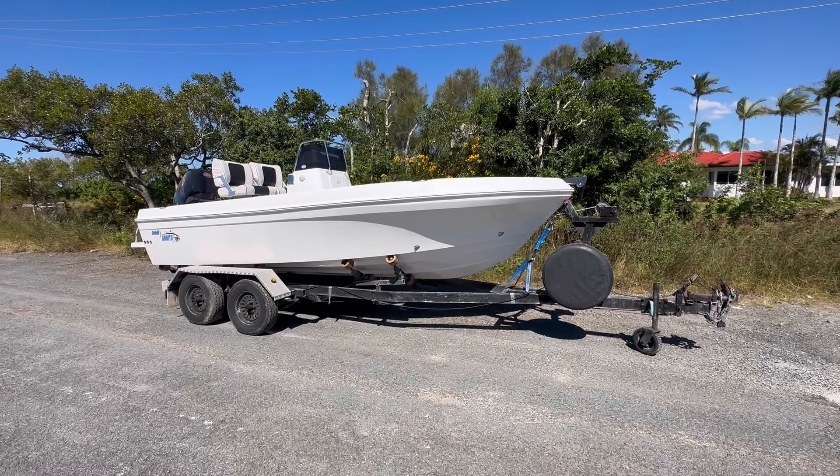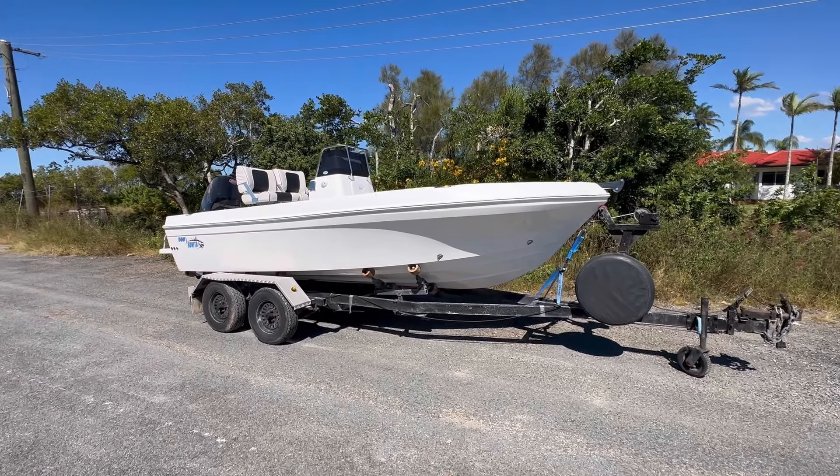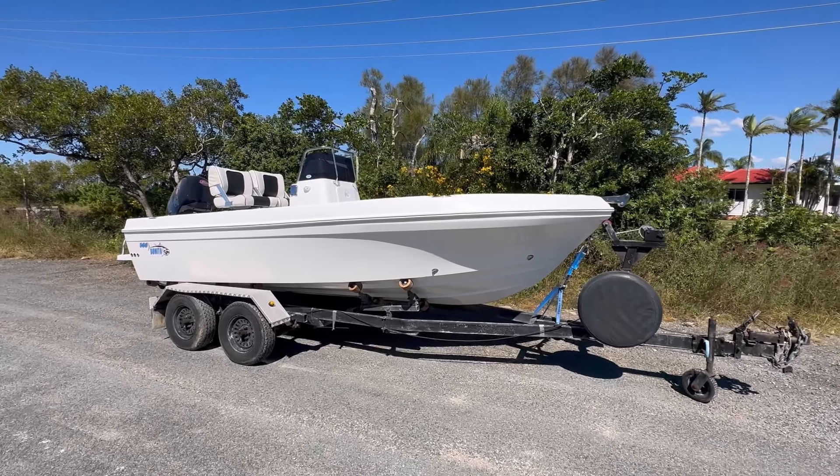G'day everyone, Adam here from Benito Boats, just going to give you a quick walkthrough on the latest 560 to leave the factory.